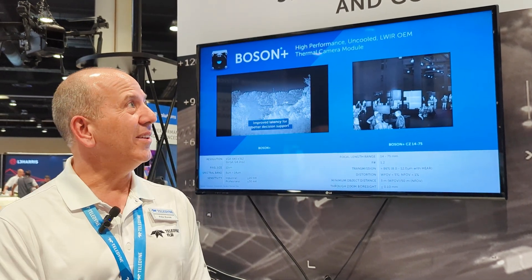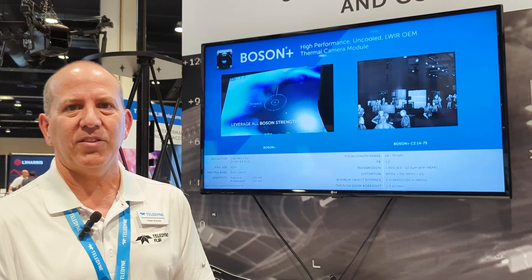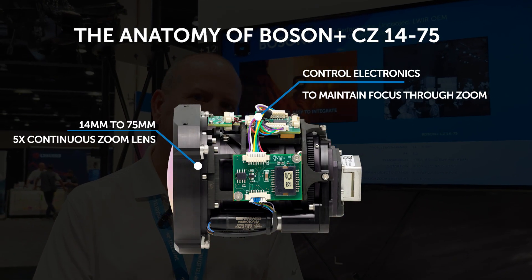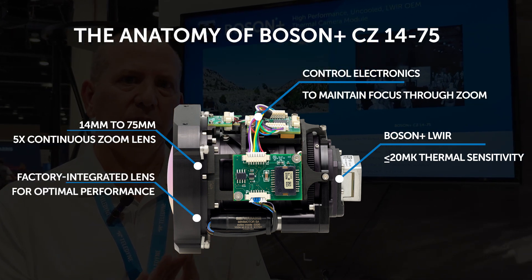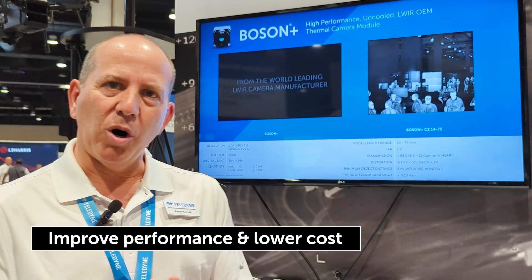Boson CZ is the Boson Plus uncooled microbolometer integrated with a 5x continuous zoom lens. The lens is designed to work from 14 to 75 millimeter range, and the primary focus was to provide an integrated product to improve performance and lower cost.